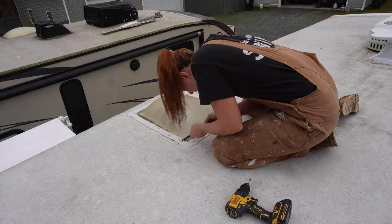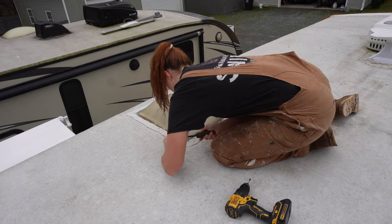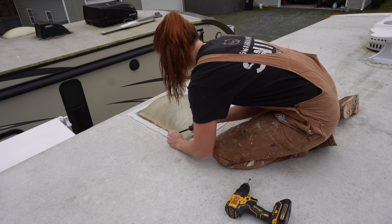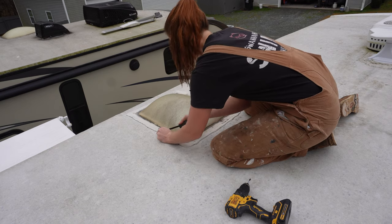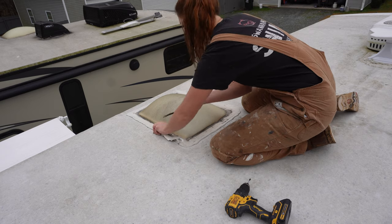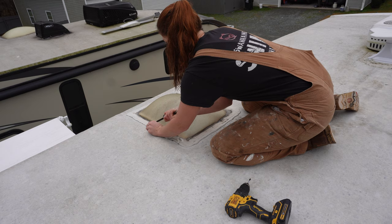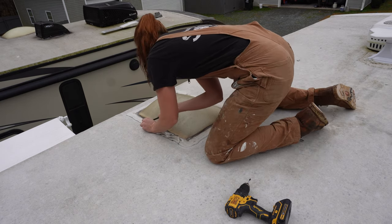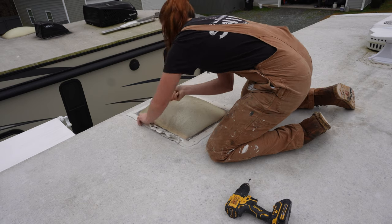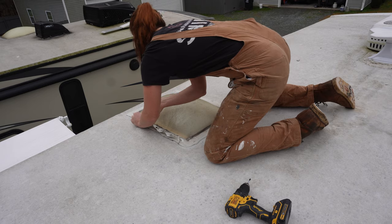There are lots of ways to replace a roof, but the first step is to take off all of the vents and pretty much anything held on by screws on top of the roof. That includes antennas, AC units, all of that stuff needs to come off. When I'm replacing a roof, I typically don't save any of the vents — they're all going to be replaced, which makes life so much easier.